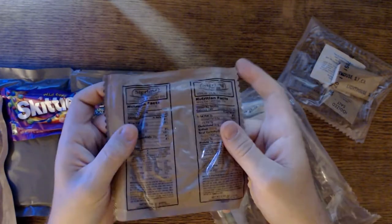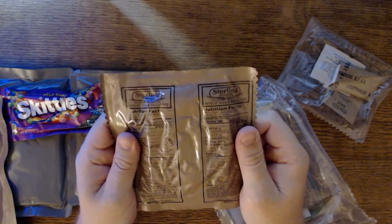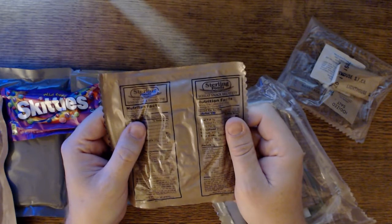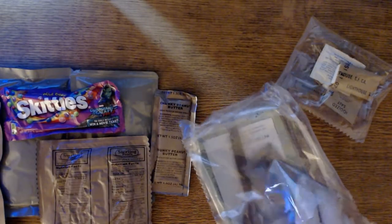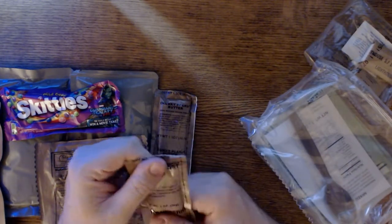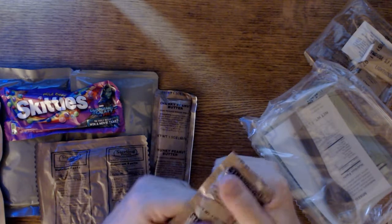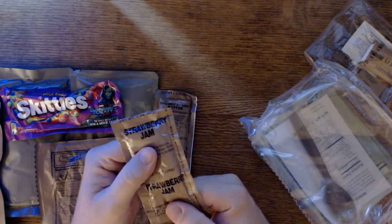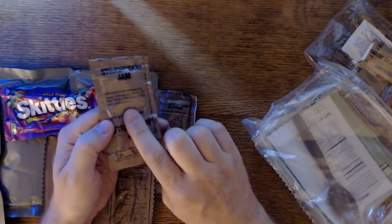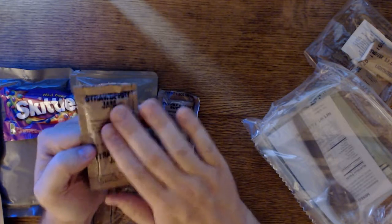We have wheat snack bread, which is never a bad one to get. It should go well with the Asian stir fry — I'd almost rather have tortillas with it. It's almost like that Chinese dish that comes with the thin little pancakes. We have strawberry jam, and this is gold — the strawberry jam is amazing. I'm excited about this, it's a great item.